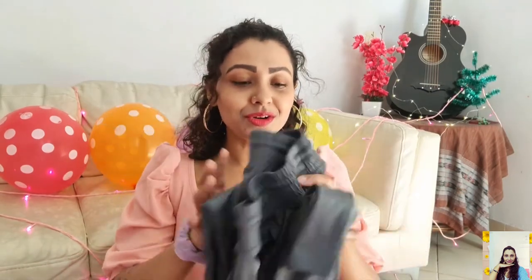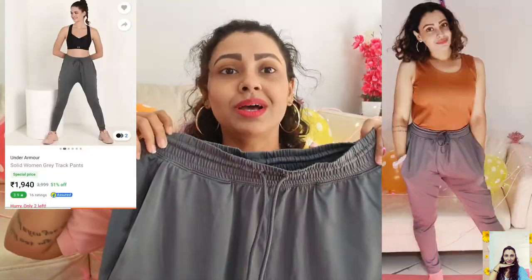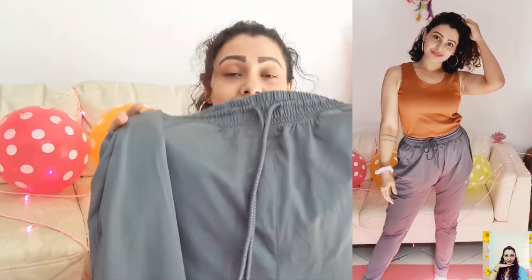Now I'll show you some sportswear. The first one is a grey-colored drag pant from Under Armour. Grey is a cool shade and I like it very much — it's absolutely comfortable to wear. It's very expensive; its actual price is ₹3,999, but I got it at a pretty good discount and paid only ₹759. So if you're getting this one at a discount, you should check it out — it's a nice one.